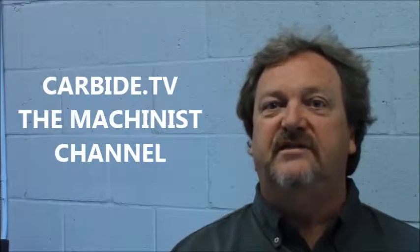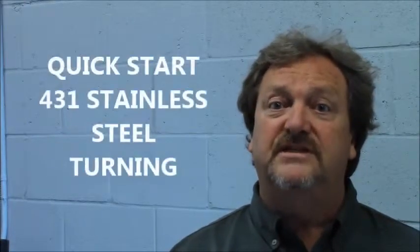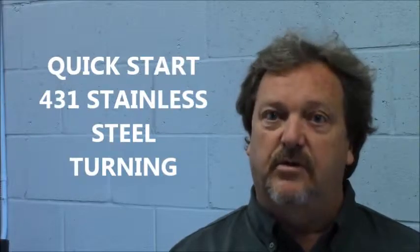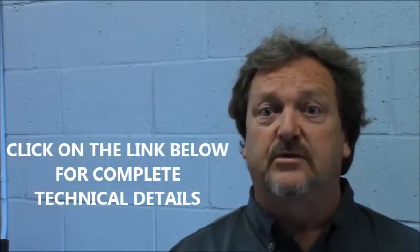Hi, welcome to Carbide TV. I understand you're going to be turning some 431 stainless steel in a stable work environment. If it is not stable, please refer to the link below with a brochure with more technical details.